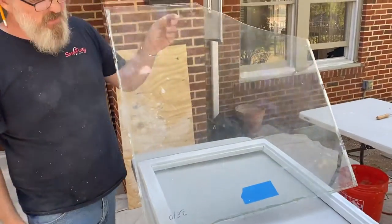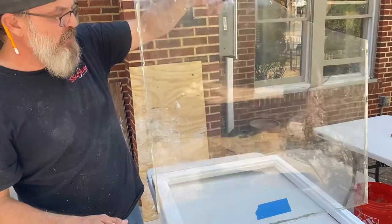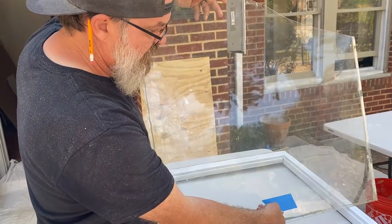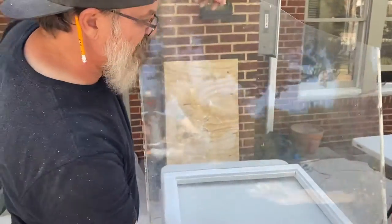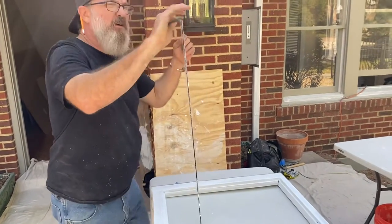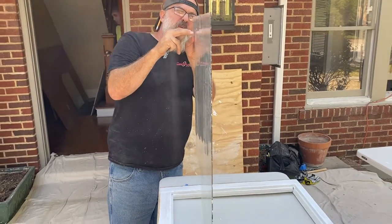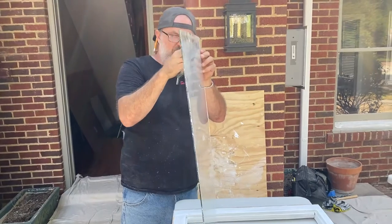We're gonna cut this piece of wavy glass that was broken out of another piece — this is a smaller sash, so we'll be able to use it. The thing about wavy glass is that oftentimes it has a bow to it. I don't know if you can capture that bow on camera, but it goes like this.